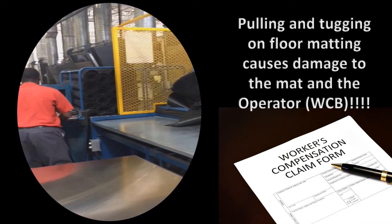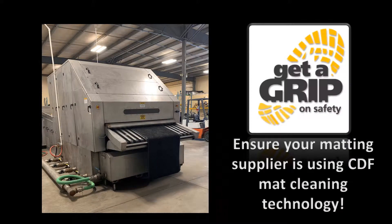After processing, operators must remove the mats from the tangled pile. In a mat laundry, this is the number one cause of workplace injury.